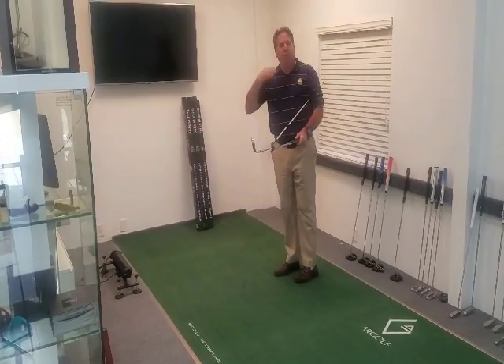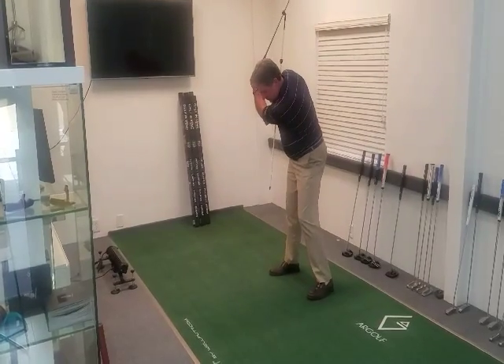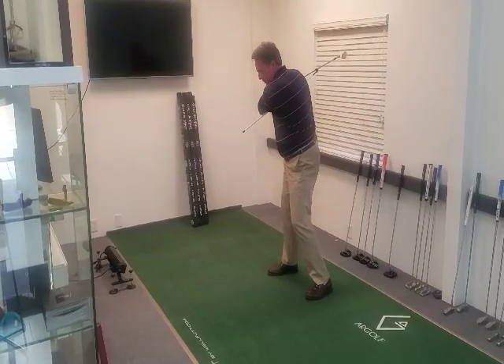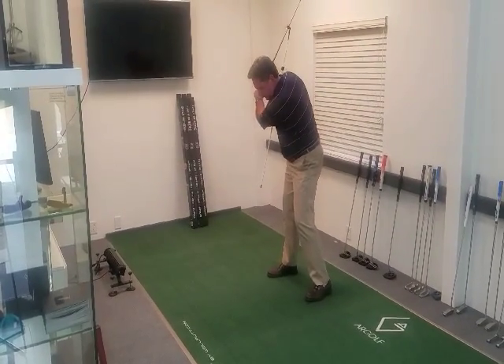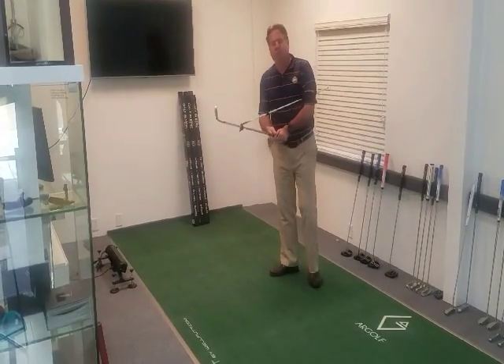It's also great for teaching the plane of the golf swing. You show somebody if they're too upright — just point them down to the ball or by your feet. If you're too flat, it's going to point out there. If your swing is perfect, it shows you that too. You wouldn't have a ball with it, but it will show you the proper swing plane.